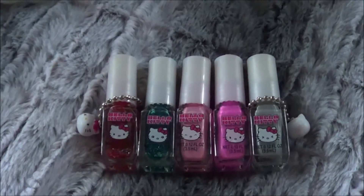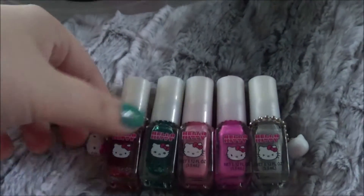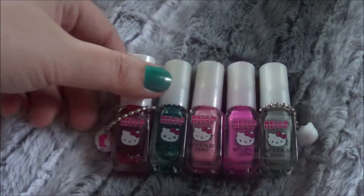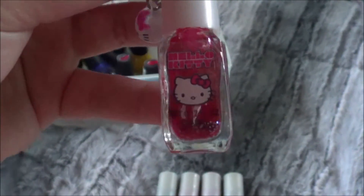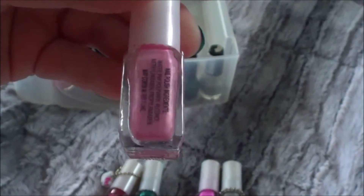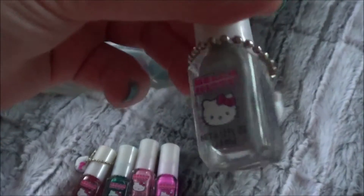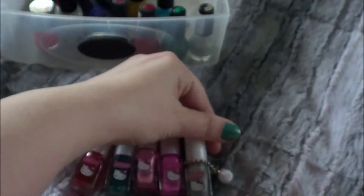And then I have these little Hello Kitty ones. I think my sister gave me these as just kind of an add-on Christmas gift. A couple of them have little Hello Kitty charms which I actually need to take off and put somewhere, because those are cute. I don't think they have names either. But this one's kind of like a jelly red, then a jelly blue, a pink that's kind of pearly, more hot pink, and this is a silver. Those Hello Kitty charms are cute.